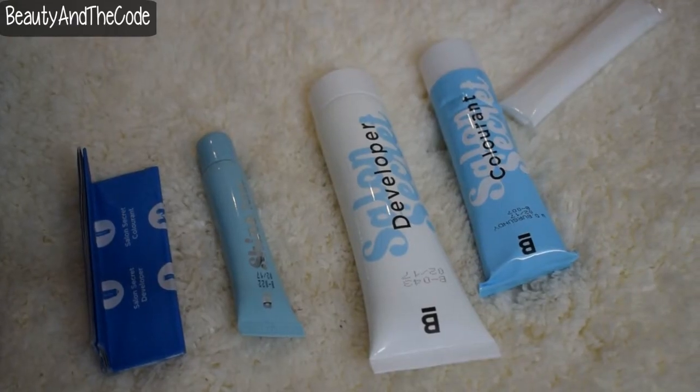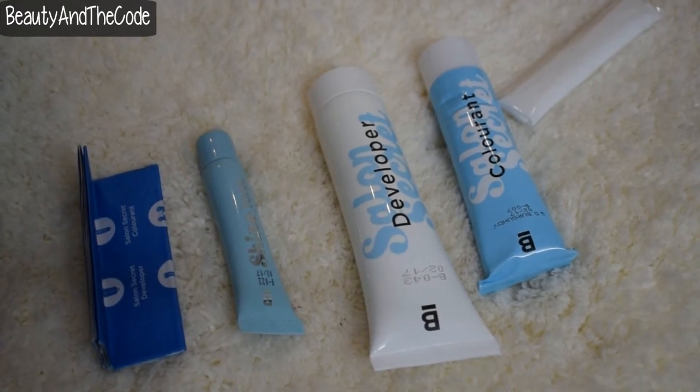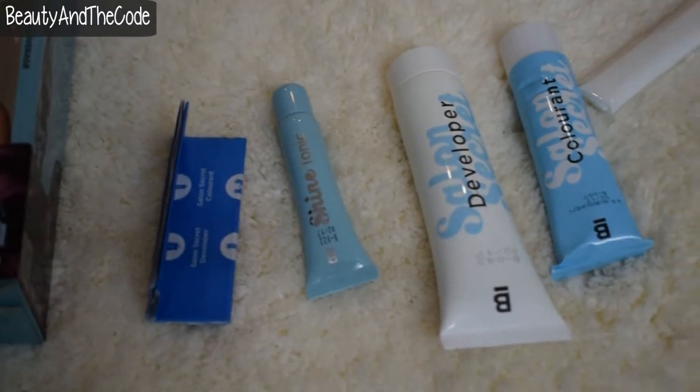The first thing that I'll do is unbox this and show you guys everything that's inside. So it comes with five things: one is an instruction manual, the other is gloves, third one is a colorant, a developer, and a shine tonic.